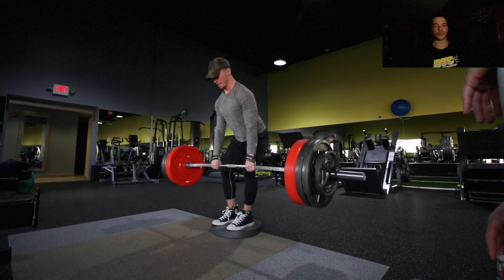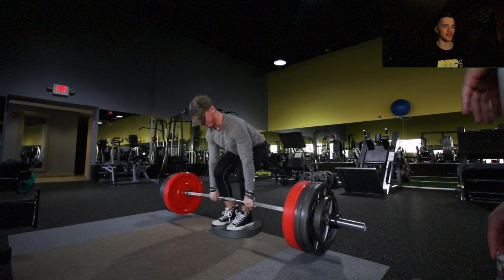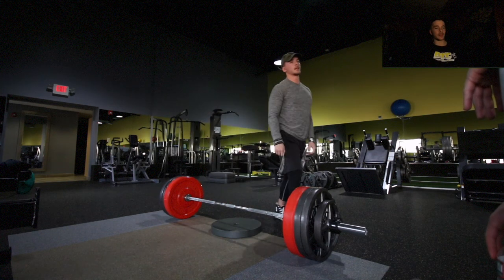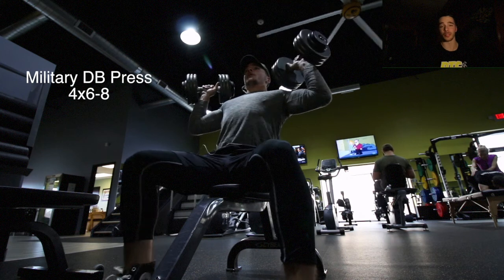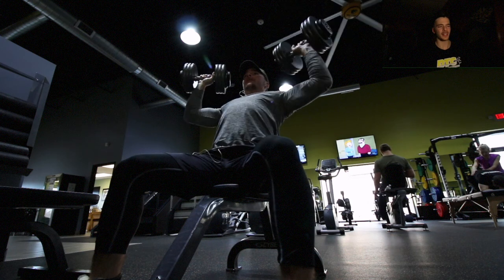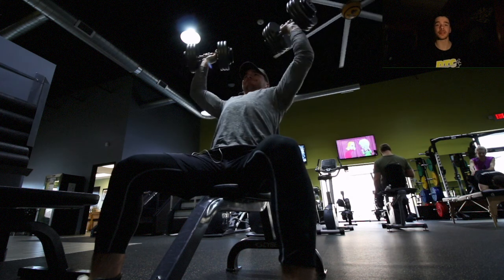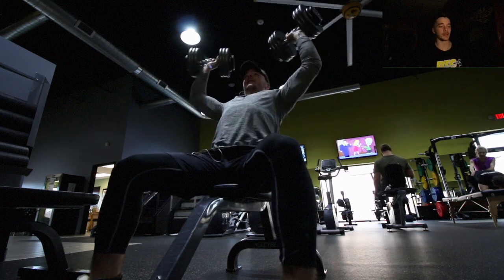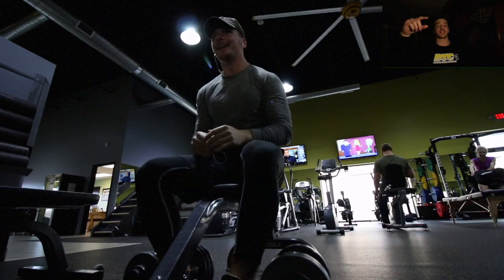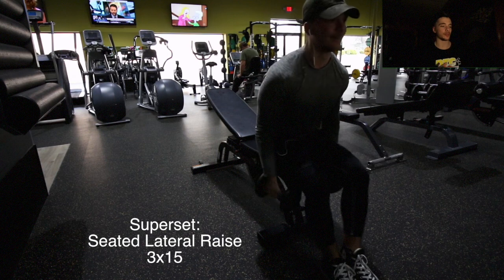If you're a new deadlifter, work with a three-by-three with normal deadlifts and keep nailing that form. After deficit deadlifts we move into seated dumbbell shoulder press — four sets of six to eight reps with the 70-pound dumbbells. I had a shoulder injury in the past but I've been feeling good and building my strength back up, because I need strong shoulders to hit a 275 bench.